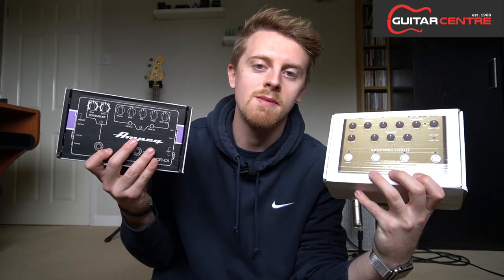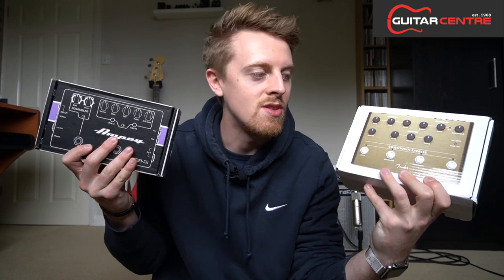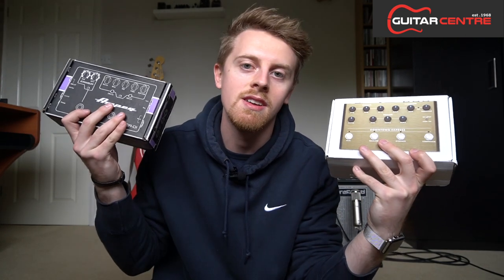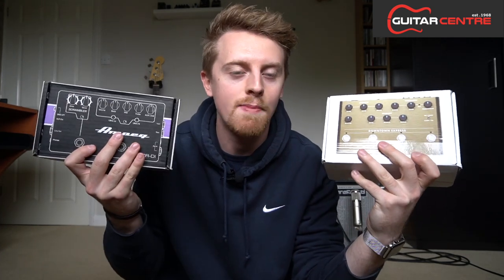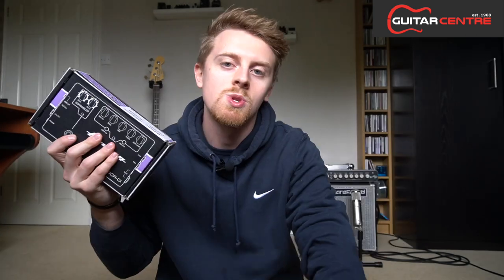One of the reasons I'm really excited to do this comparison is that both of these pedals are from Langley Guitar Centre here in the UK, and the guys over there have actually offered me a deal to give to you guys. I'm going to reveal that later on in the demo, so keep your eyes peeled and I will let you know what that deal is very shortly.